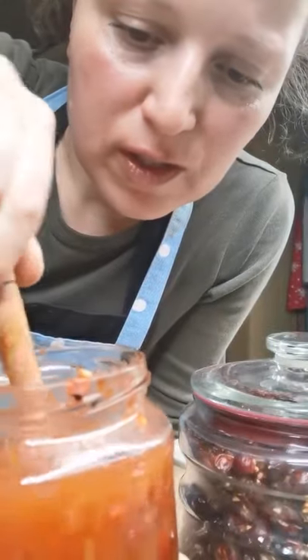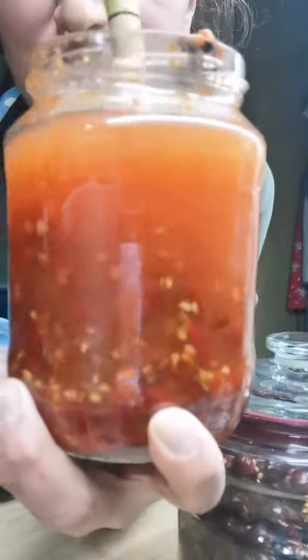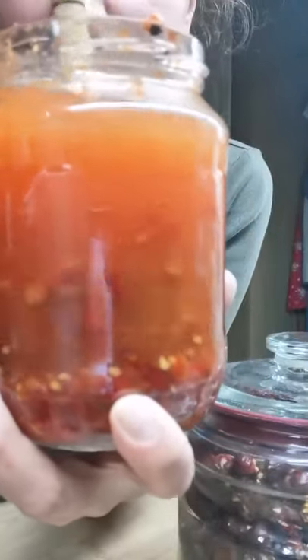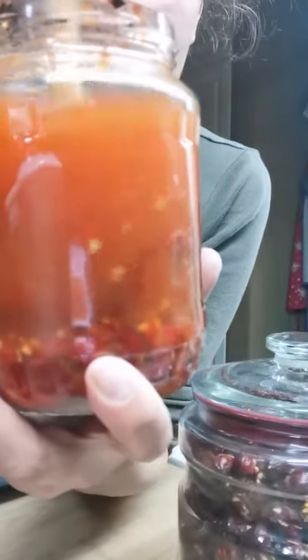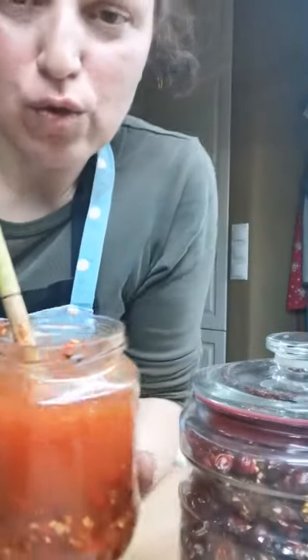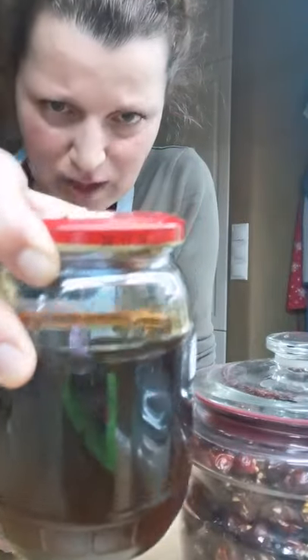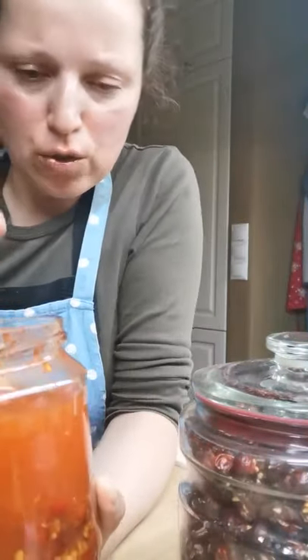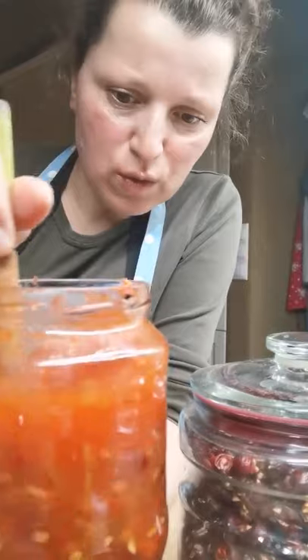I will shake them every day, then strain them from the little stones and irritable hairs that are always present in every rose hip. Then I will add raw honey — I have nice mountain raw honey ready here. Some people add sugar, but honey is a better option.